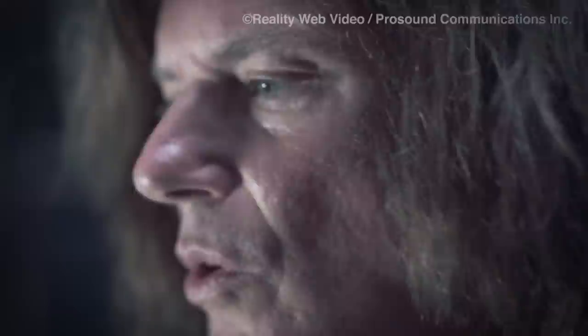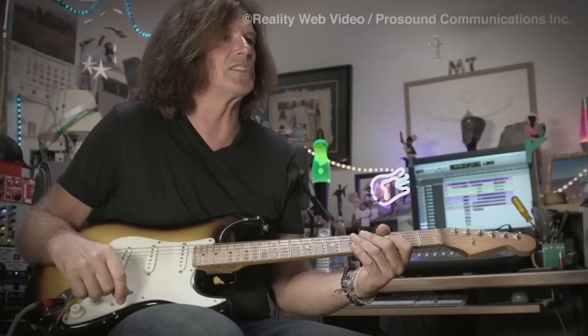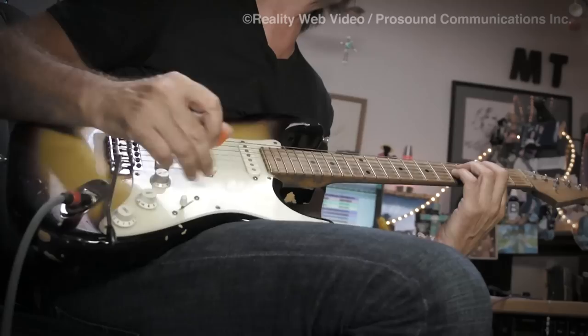My bread and butter for studio work, along with everything else, is my clean sound. In pop music, that's your number one most important sound, because it goes with most of the parts you're going to be doing. When people hire me or want me to play on a track, they're going to be listening for that sound — because fortunately, they've heard it on so many hit records it reminds them of a hit. So anyway, that's the SP.